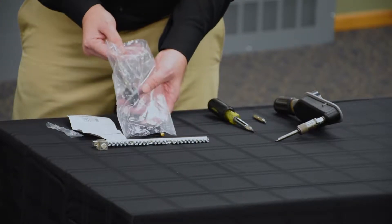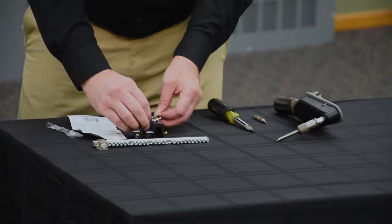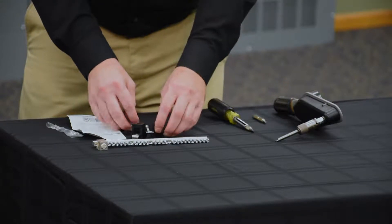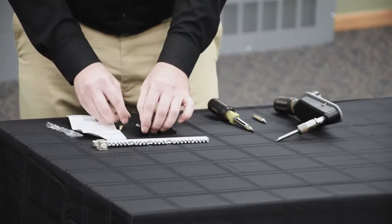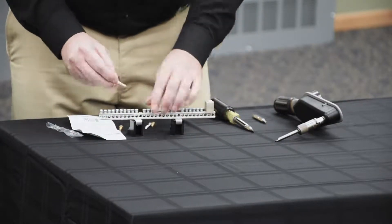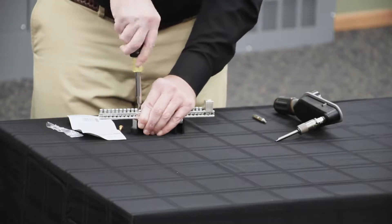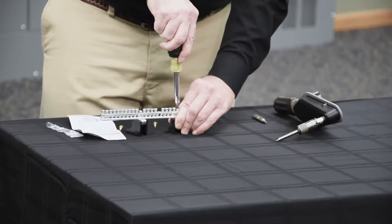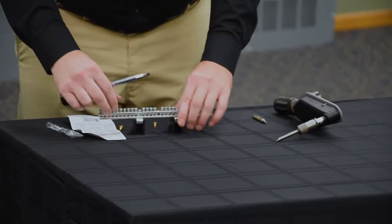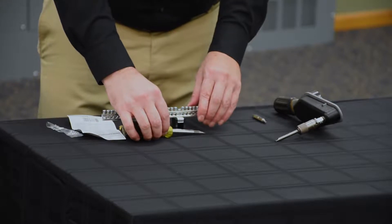In the kit you'll find the instructions and the isolated ground bar kit standoffs along with the hardware to install. You should leave these slightly loose for alignment purposes before you put it into the enclosure.